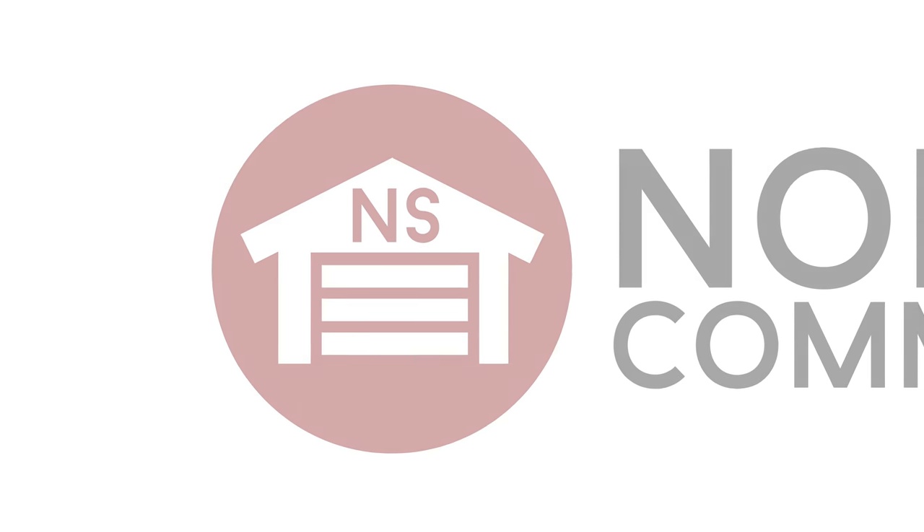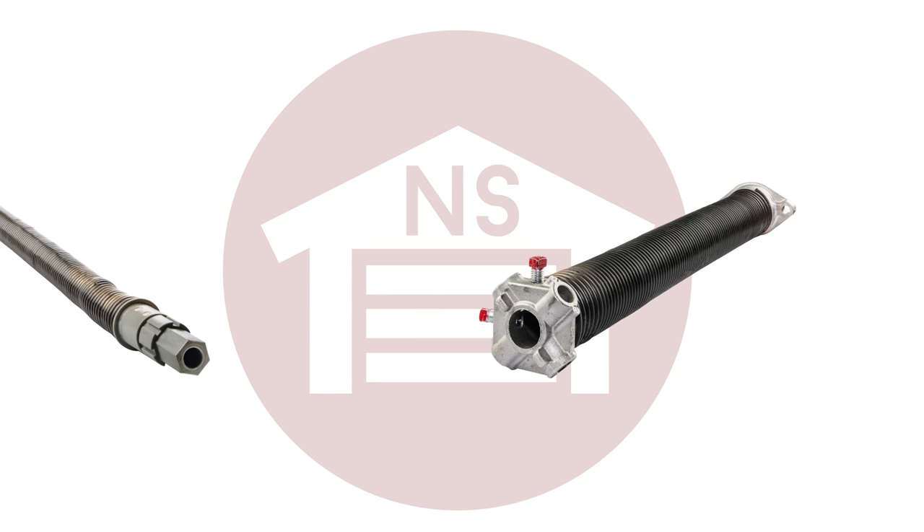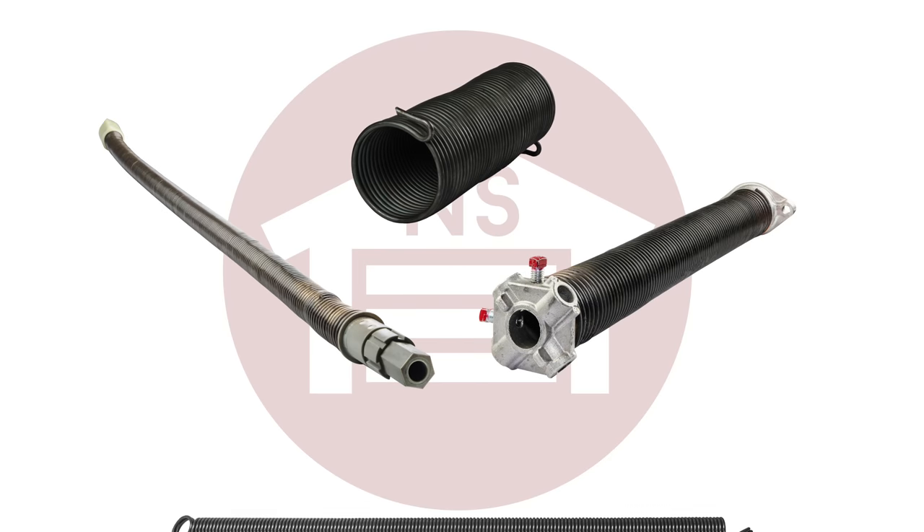At NorthShoreCommercialDoor.com we offer a full selection of garage door springs, from torsion springs and torque master to mini warehouse springs and extension springs.